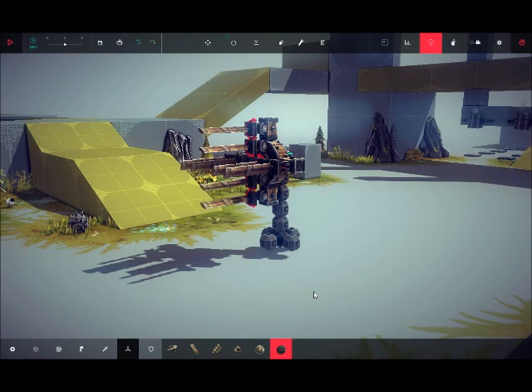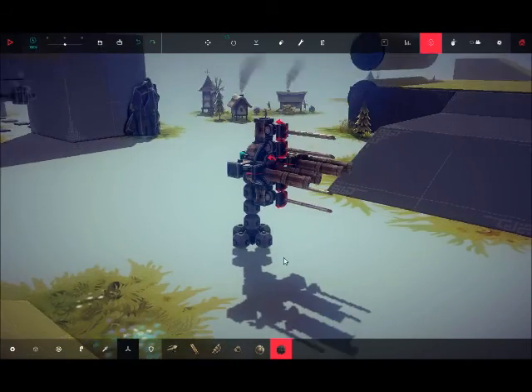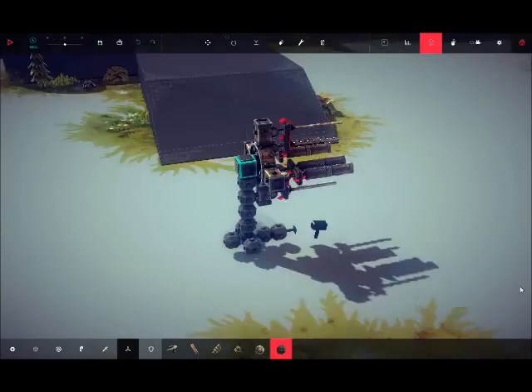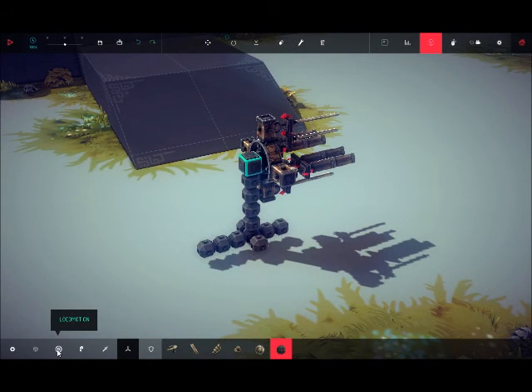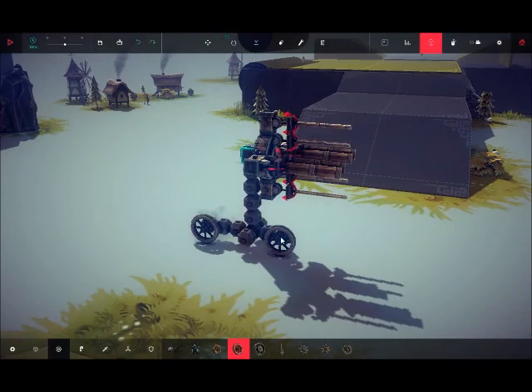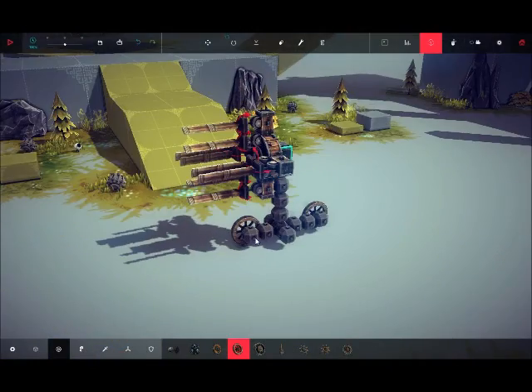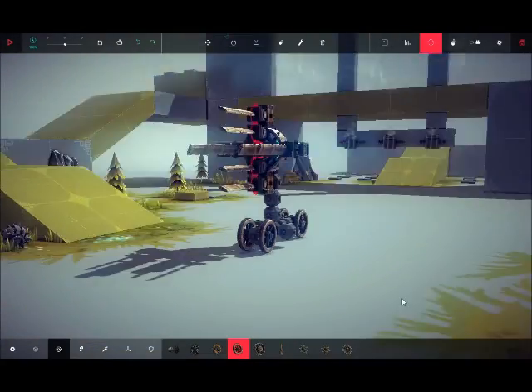I think I gotta take care of something for a second — alright, see ya. I'll kinda... okay, I'm back. So this is what it's kinda gonna look like. Let's just test this with unpowered wheels just to see if it has any real thrust in the back. Then I might be able to put it on something that moves correctly.